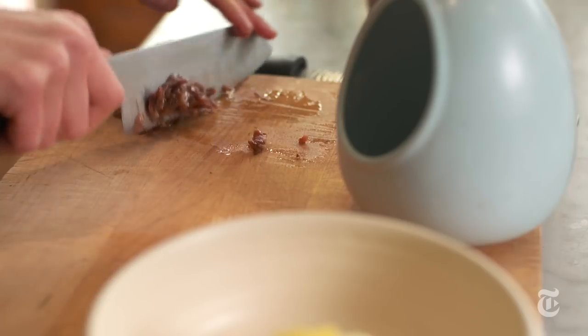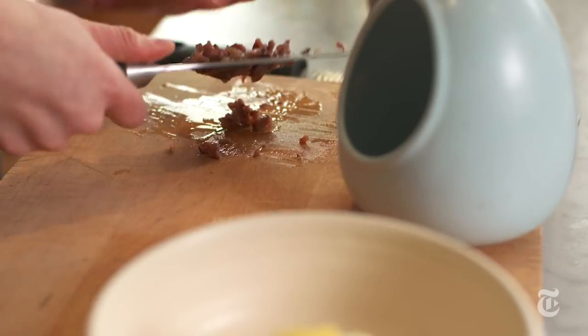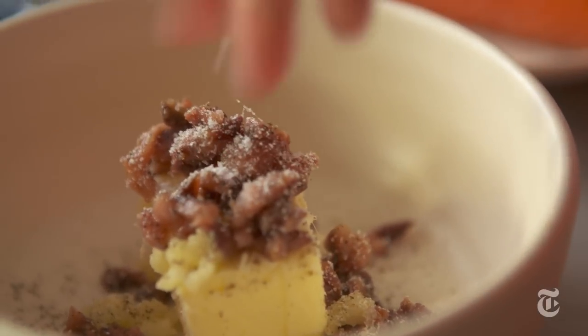The secret to this recipe is how I'm using the anchovy butter. I use half of it to cook the salmon and then at the end I stir some more anchovy butter into the pan to make a quick sauce.